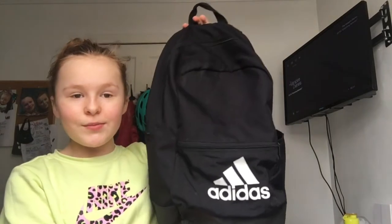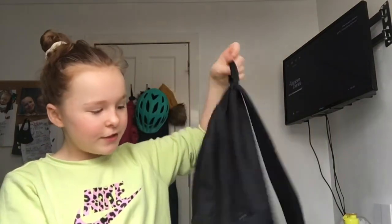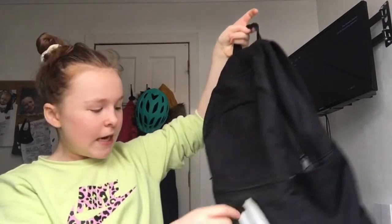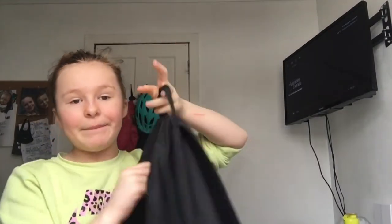So this is my school bag, it's an Adidas version. It has a water bottle holder and a front pocket in the back pocket. I'm just going to show you guys what I put in it.